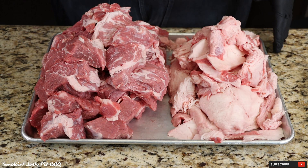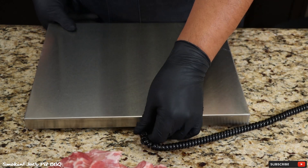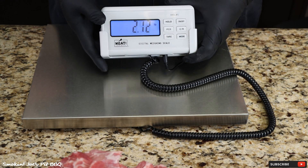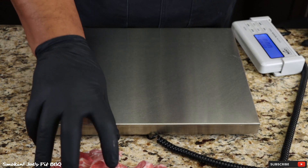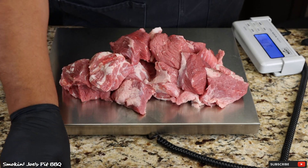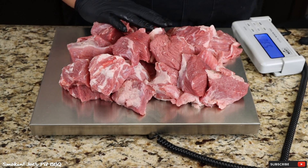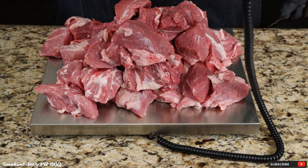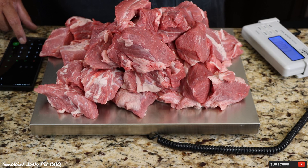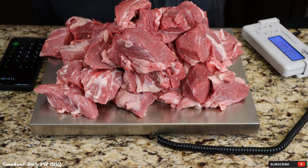I've got the brisket completely separated — my lean and my fat right here. I'm going to pull out my scale and weigh the meat, then calculate how much fat we need to come out with that 80-20 mix. We have exactly 11 pounds of meat, so 20% of that — just take 11 pounds, multiply times 20%, comes out to 2.2 pounds of fat, which is what we need for an 80-20 mixture.